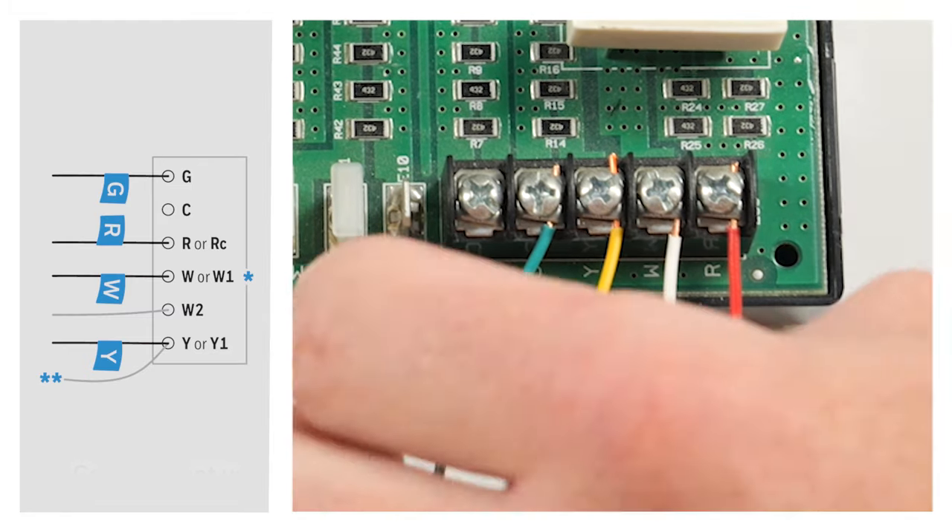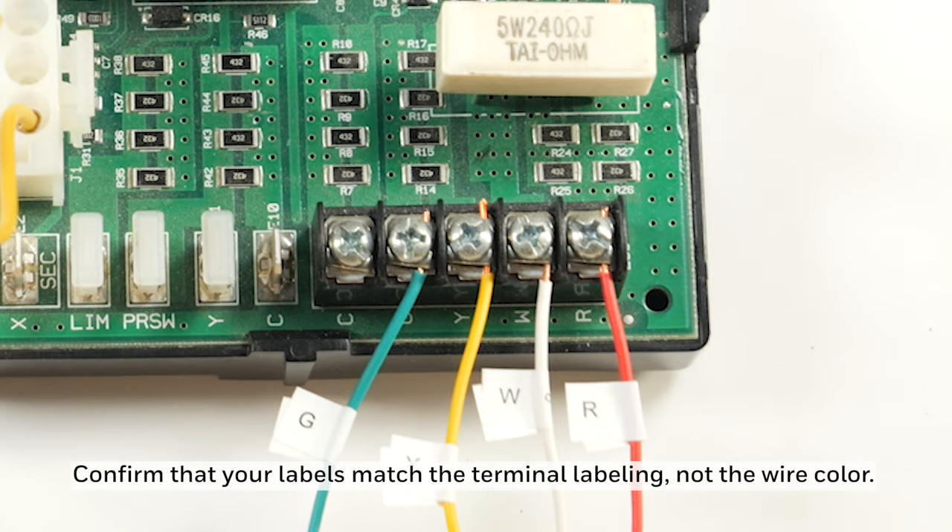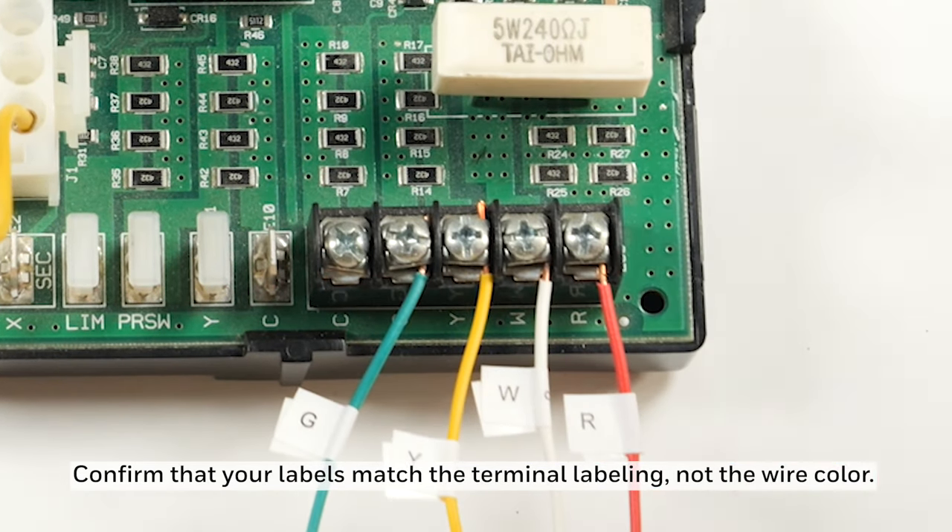Find and label the connected wires G, R, W, and Y. Disconnect only those four connected wires.